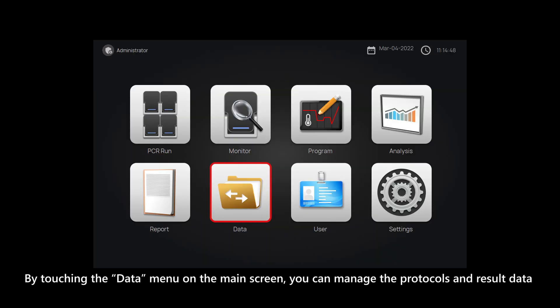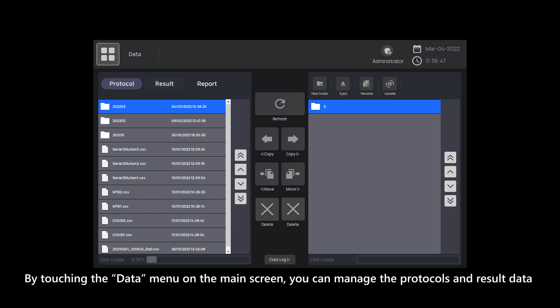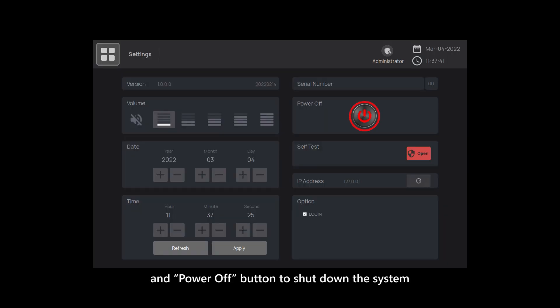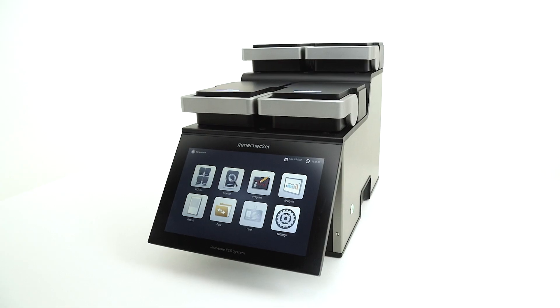By touching the data menu on the main screen, you can manage the protocols and result data. Touch the settings button on the main screen and the power off button to shut down the system.